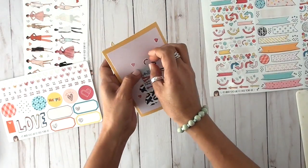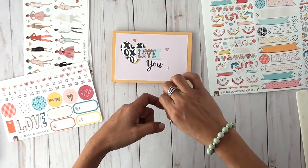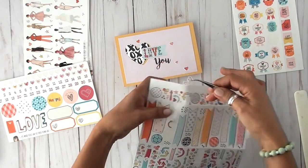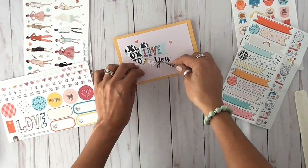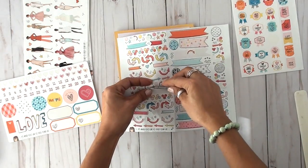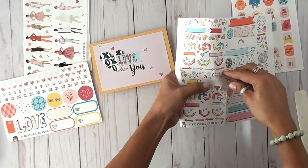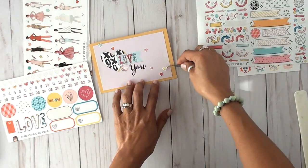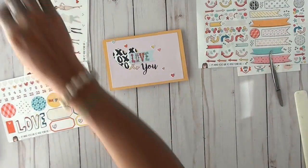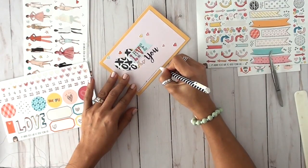Obviously my background was created in Photoshop, but you can do this yourself. If you buy the Smitten word and phrase sheet, you can just print it out, cut the little heart, cut the word 'love,' cut another little piece of blue paper, and use letter stickers to create the 'love you' part. This can still be replicated by just printing out the sheet, cutting it apart, and reassembling it on top of a piece of cardstock like I did.